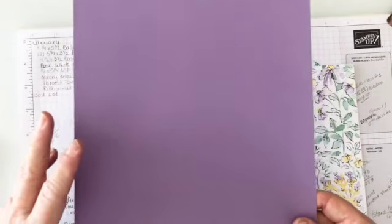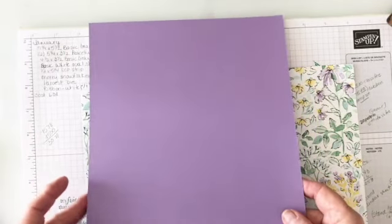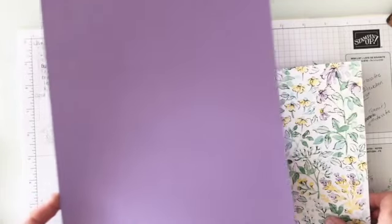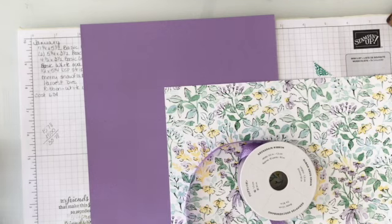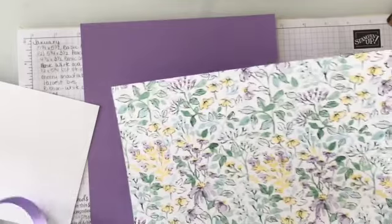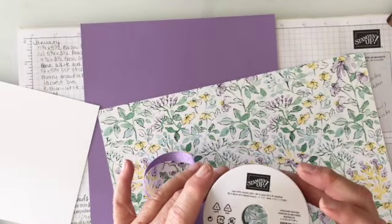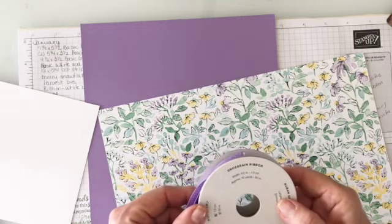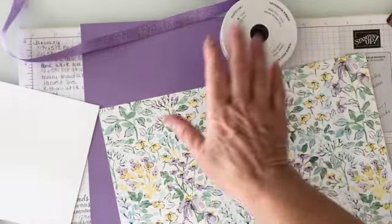Too bad it's not a red or green for Christmas, but I love the color — it's one of my favorites. So I thought, at least it's a color I like. I'm going to grab a piece of basic white, we've got our Highland Heather, and I'm using the hand-penned — which is my favorite — and the half inch grosgrain ribbon.